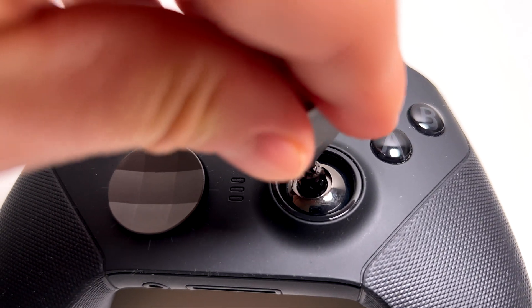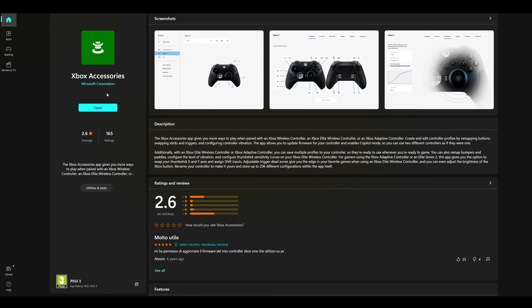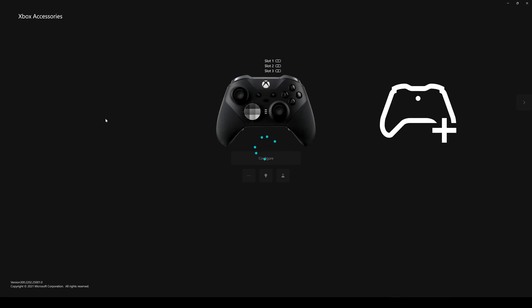The rest of the settings we'll change in the Xbox Accessories app. You can download it from the Microsoft Store. This app will allow us to customize everything on the controller. Once you download and install it, open it — you have to be connected either with the USB cable provided with the controller or with an Xbox USB receiver. In this case I have the USB receiver, but using the cable gives you the same settings.